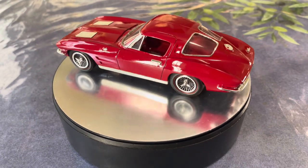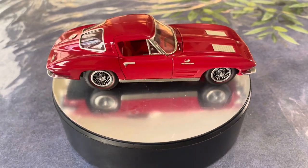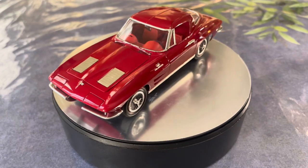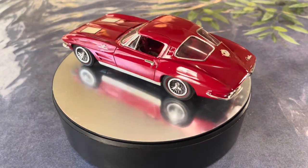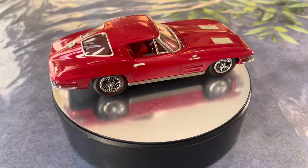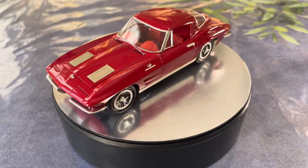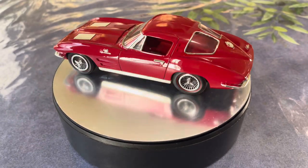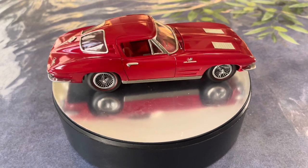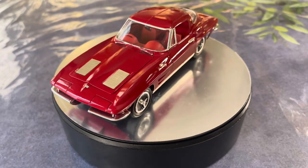The '63 Corvette holds a very special place for me. It's a kit I built in 1963. Prior to this I hadn't built many cars and wasn't really into cars — but when the '63 Corvette came out and I saw one at a local dealership, it was life-changing. It got me hooked on cars. Shortly after, I saw this model on the shelf at my local shop, and it was the first model car kit I purchased solely because of the subject.